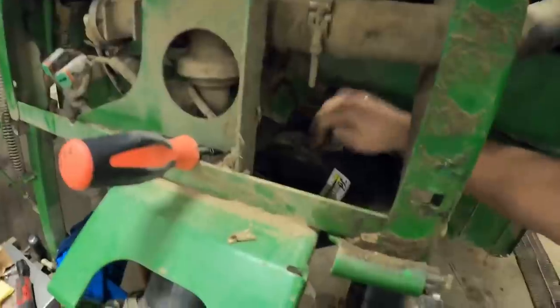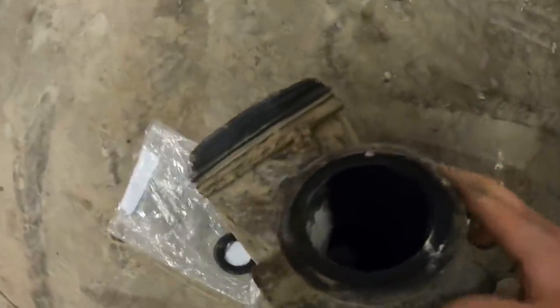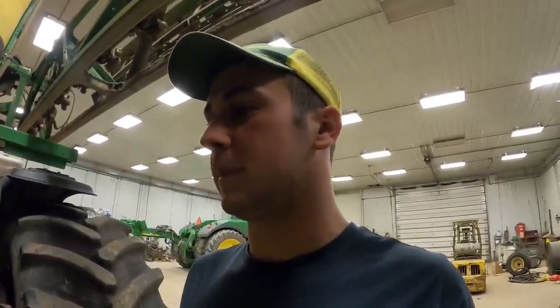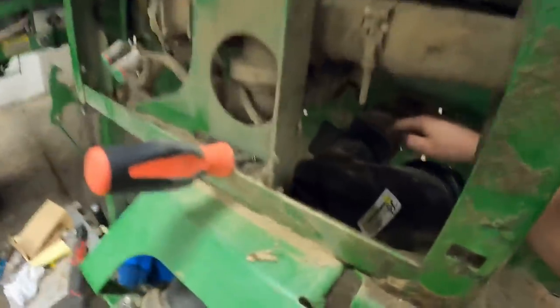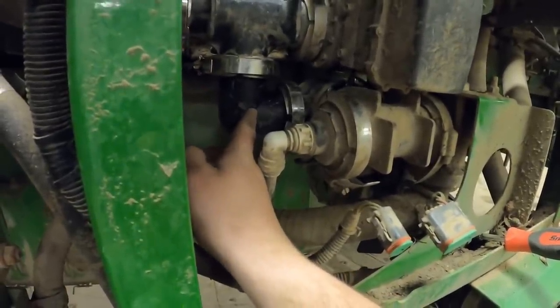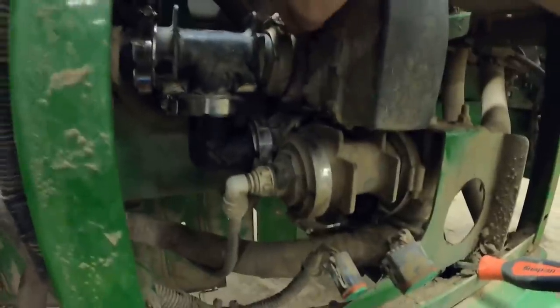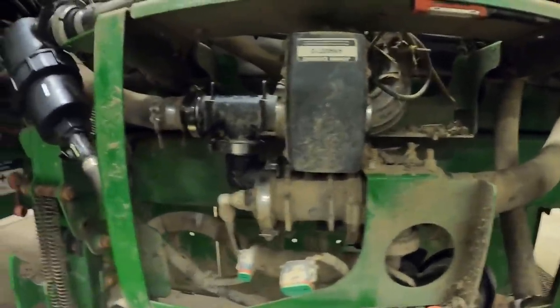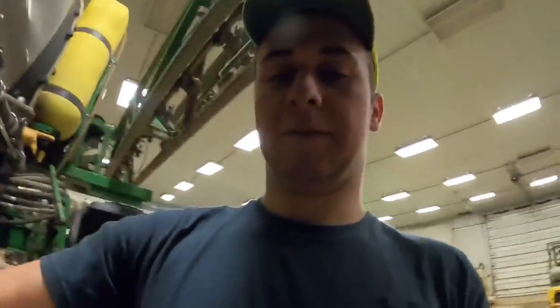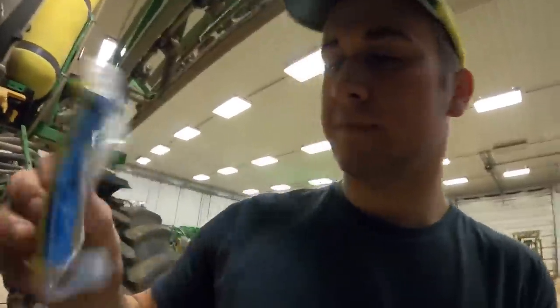I've got this thing put a bit more back together. I ended up getting my parts — this one was cracked right in there, just a hairline crack, and it had been leaking on me for like two years, so I finally went ahead and replaced it. That was a pain to get in where everything is. Me and Ross got it put in today. There was also a valve right here that was busted — we got it put together, and that required taking all this stuff off. It's all put back together now. I've also got this little sensor here.